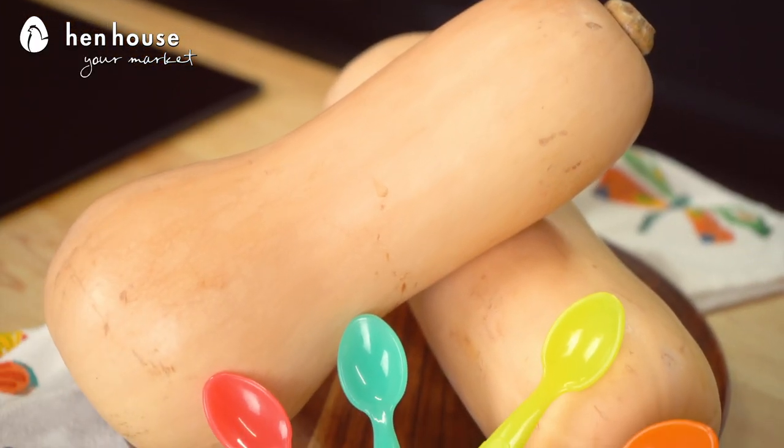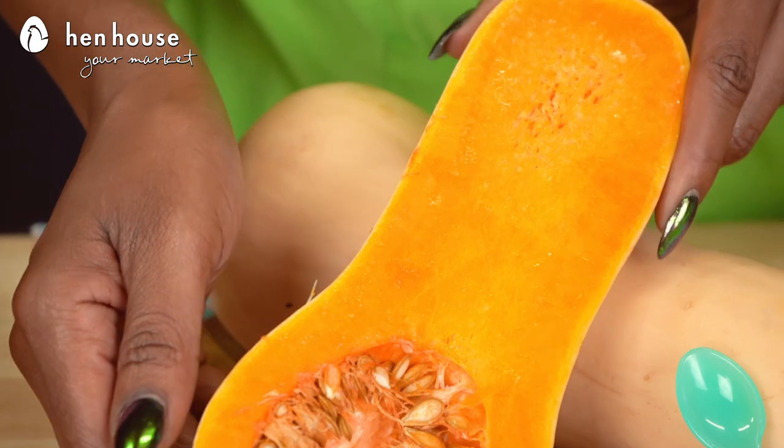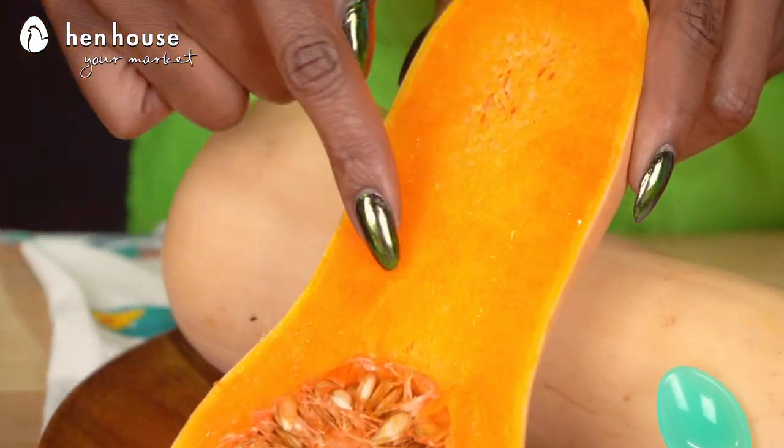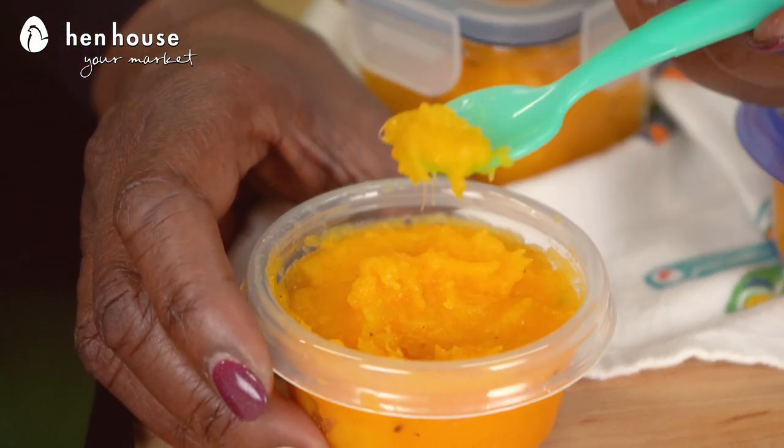When selecting your butternut squash, you'll want to look for a firm squash that's beige in color and also look for minimal bruising marks on your squash. The inside color will range anywhere from bright yellow to burnt orange, so do not be alarmed if yours is in between that color range. It's not a common allergen. However, with introducing any new food, try small portions and watch for any type of allergic reaction.